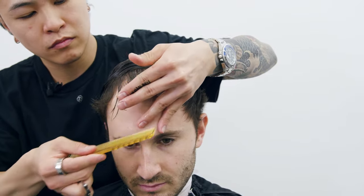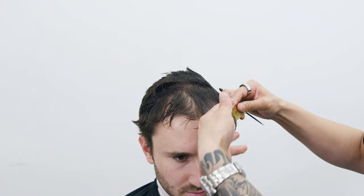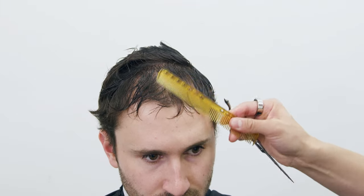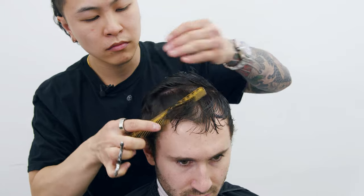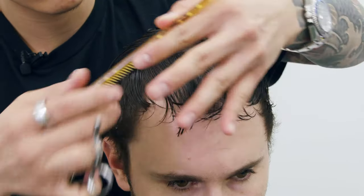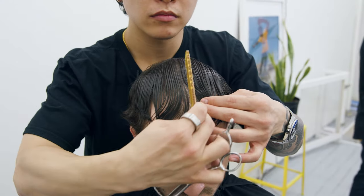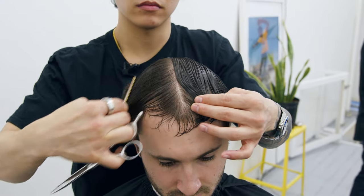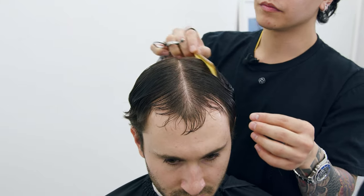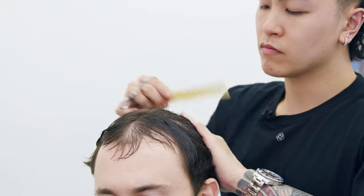I'm combing through the hair in that section downwards and assessing the situation. After that I take off about two inches to keep things shorter so his hair doesn't seem too thin. Next I take another section from the top and match the first cut to add density to the hairline area. To get rid of some length from the rest of the hair on top, I split the hair in half to make things easier.